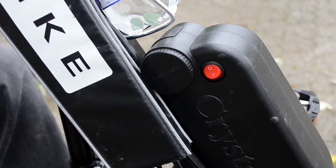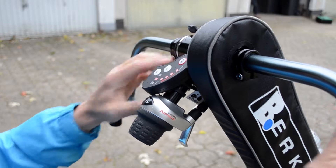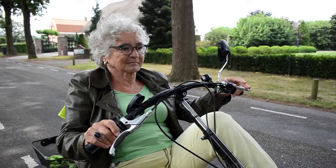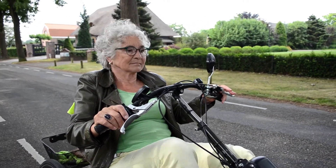The pedaling support of the Birkle Bike has a self-drive button. When this button is pressed, the bike will ride automatically at a low speed. This function is often used to get started, to climb a slope, or to get home without having to make any effort.